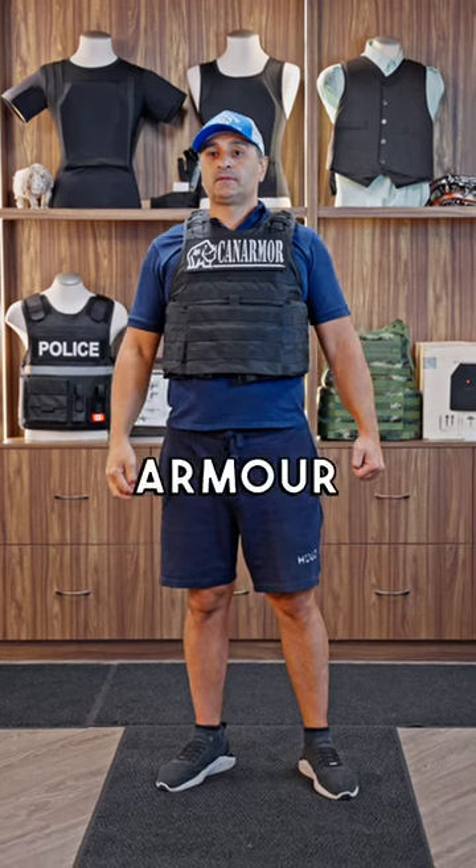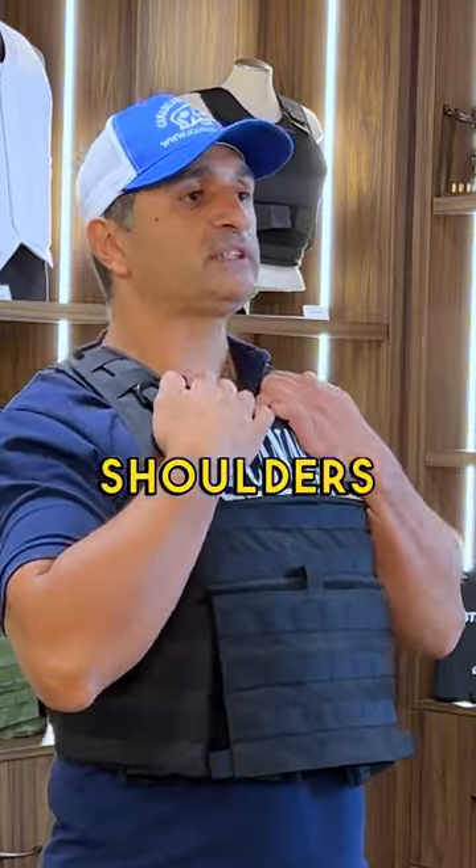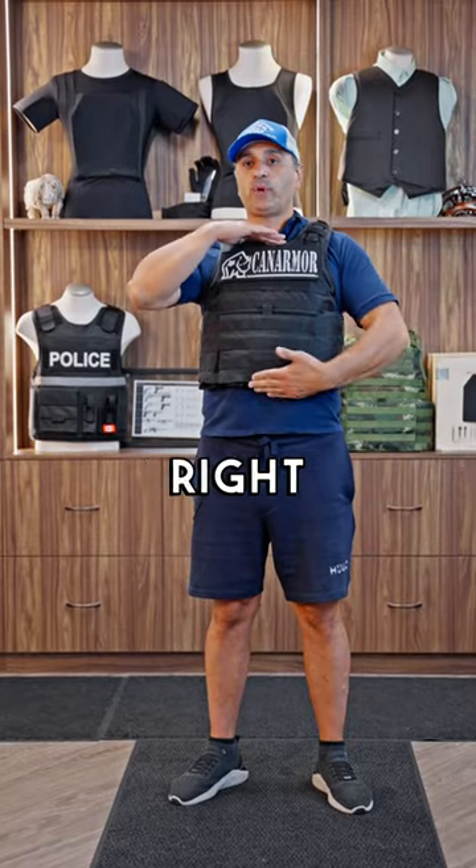How would I know if I am wearing DIVARMOR correctly? Very easy. Make sure you adjust the shoulders so that when you bring your chin down, it touches the top portion of it — that means you are the right length.